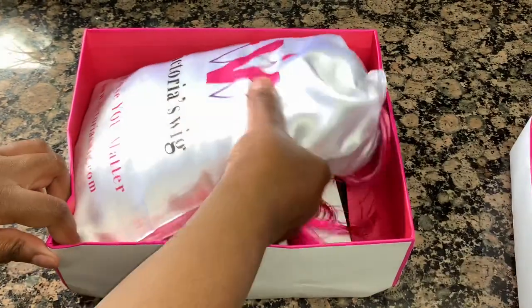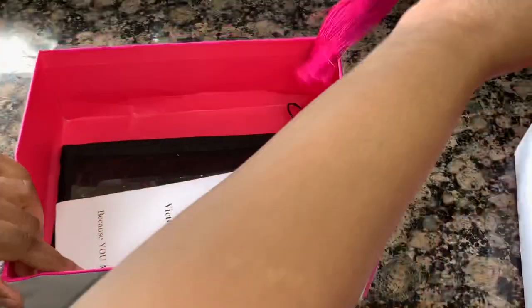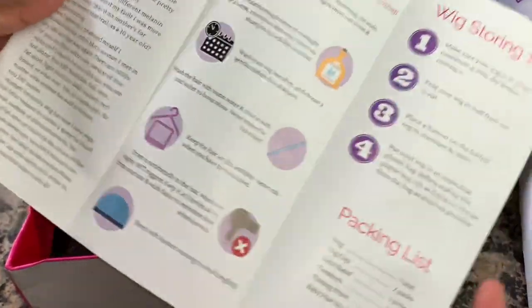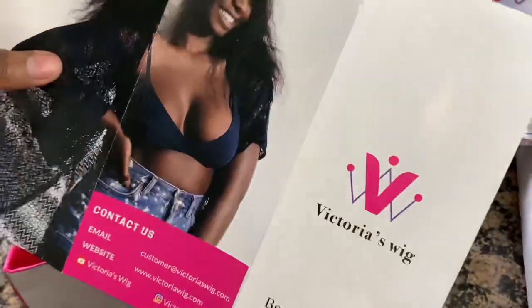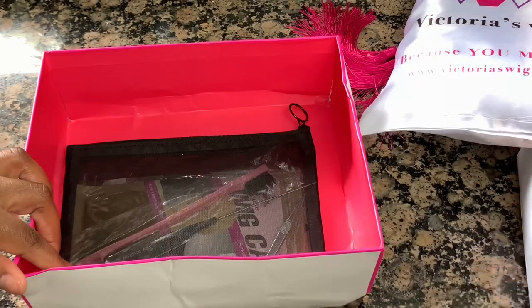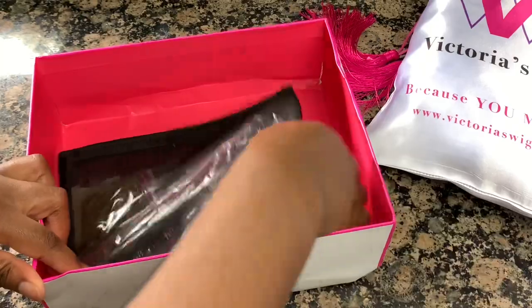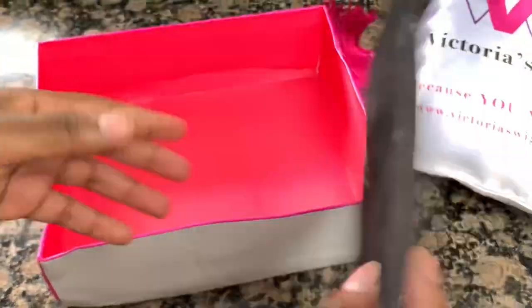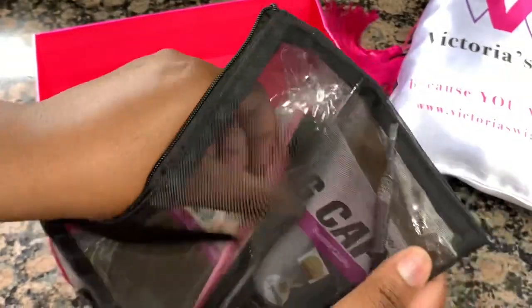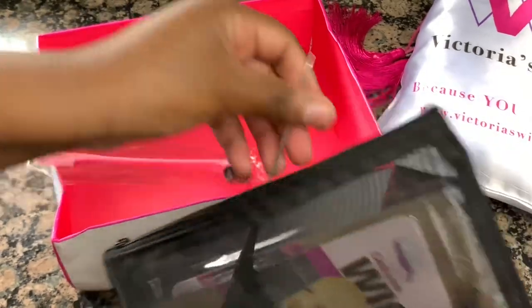First I want to say how cute the packaging is. So first things first, there's the wig. They also send you a bunch of little goodies for your convenience — a little brochure about hair care and their company. And then they also send you another little baggie that has everything in it: an edge brush, a comb, two different colored wig caps, and it also comes with tweezers and a little makeup brush. I thought that was so cute.